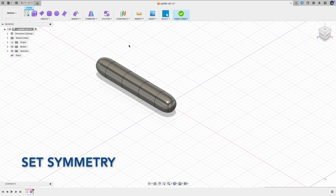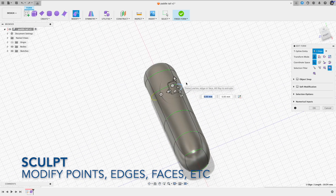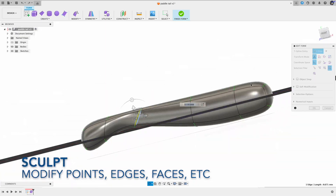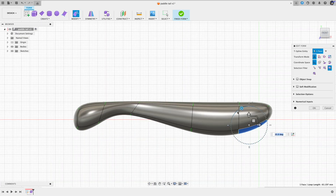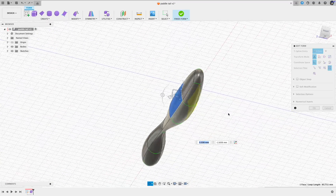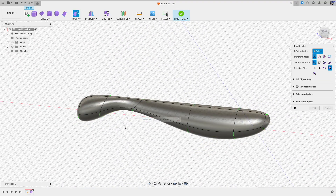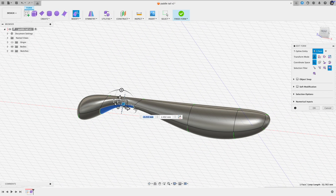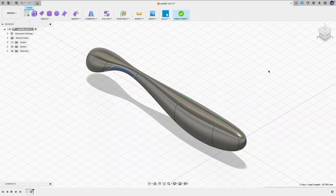For this swimbait body, we basically start out from a line, turn it into a pipe form, add the symmetry, and sculpt. And here is our basic swimbait body shape.